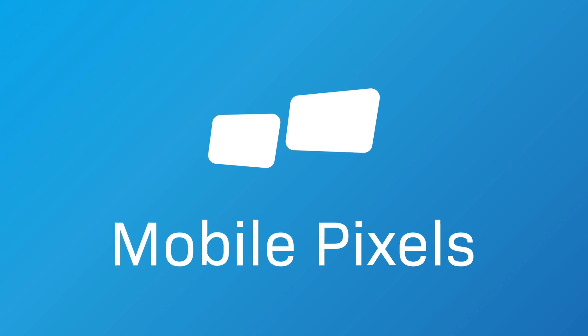Question for you: do you need a secondary display? Please answer in the comment section below. Hi friends and welcome to Digital Markings. I'm the channel's host Marco, and this is your dose of latest Apple news, leaked information, tech rumors, and product reviews. Make sure you subscribe, hit the like button, and don't forget to enable all notifications so you don't miss the next video. This one is sponsored by Mobile Pixel.